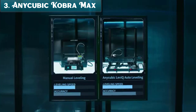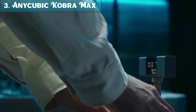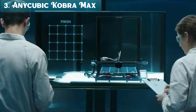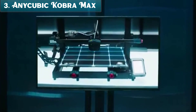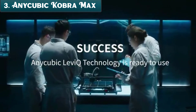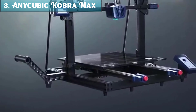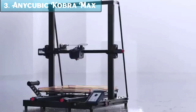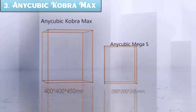The Cobra Max is easy to set up and use, even for beginners. It comes with a user-friendly touchscreen interface that makes it easy to navigate the menus and start printing. Overall, the Anycubic Cobra Max is a great choice for users looking for a large-format 3D printer with features that make it easy to use and produce high-quality prints. It can print with a variety of filaments including PLA, ABS, PETG, and TPU.